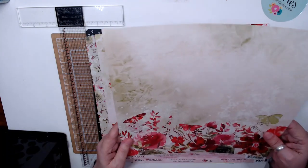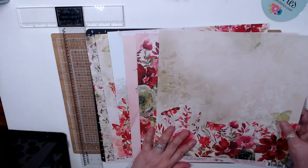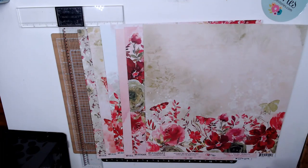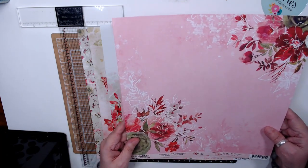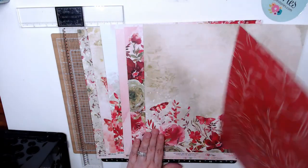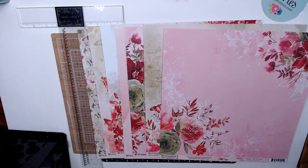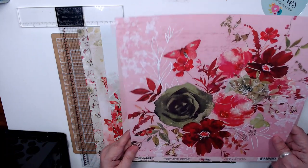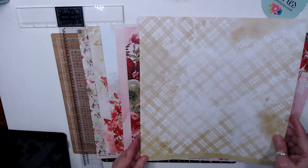This paper collection is gorgeous. Tender Moments. So this is my Ballantyne collection — that's why I bought it, to do my Ballantyne. This one is Sweet Nothing, and it has more like a red — it has red, green, lime green in it. And this one is called Devoted. Look at that back.